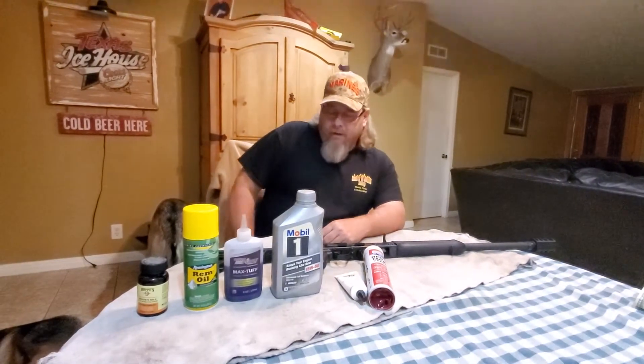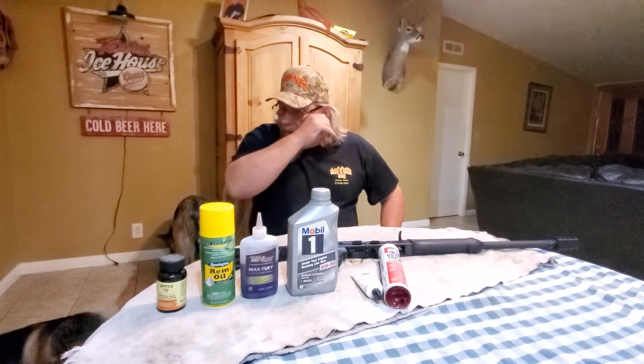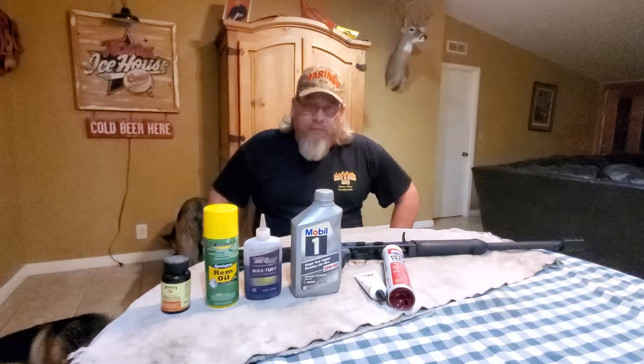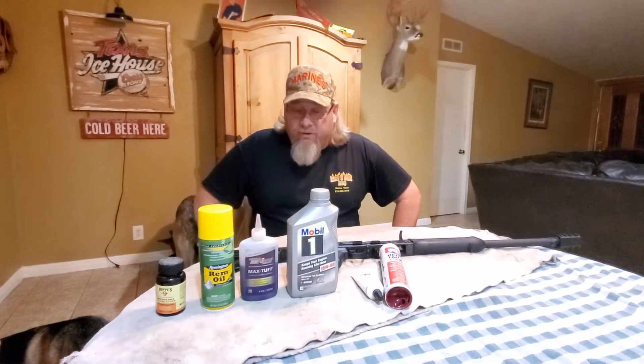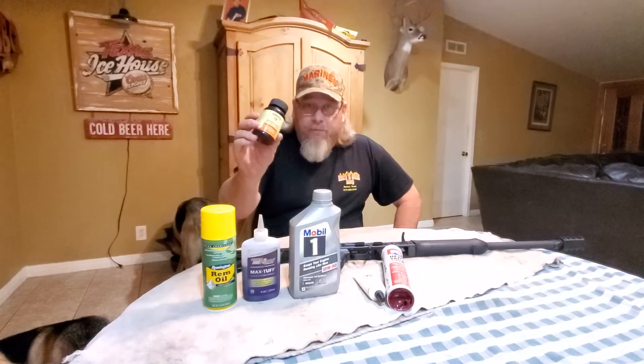Hey guys, Hank's back here with you. Got a big old coat behind the camera tonight. I want to do another quick video. I had a lot of you guys ask me what kind of oils I used and why I used them. Real quick, I'll tell you how I start off cleaning my guns with Hoppe's Number Nine.